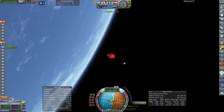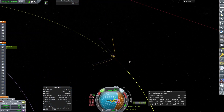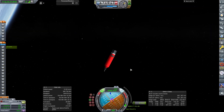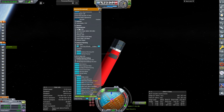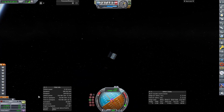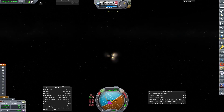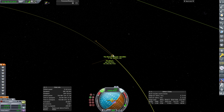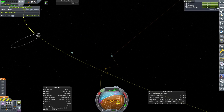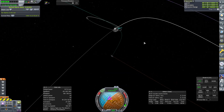We fire ourselves into the sphere of influence of the moon and then use our RCS to refine the orbit a little bit. We're going to put ourselves really close to the surface — as close as sensibly possible. We decouple our craft, which looks very much the same as the 1A but is improved and refined. Seven days later we come into the sphere of influence of the moon.